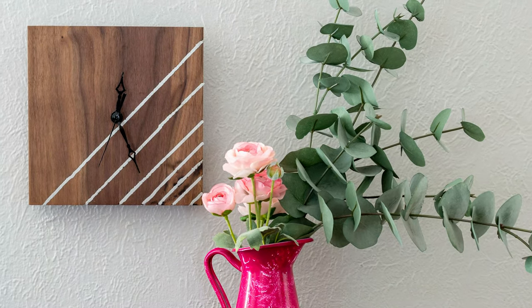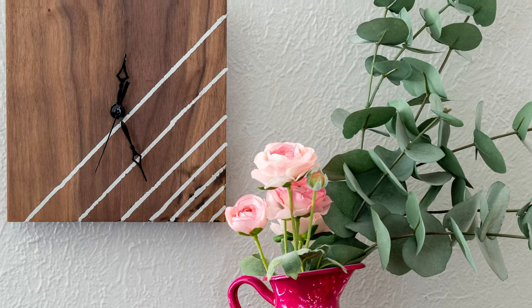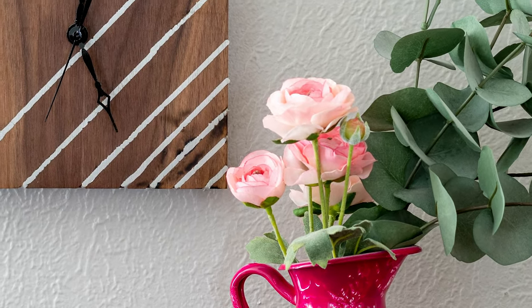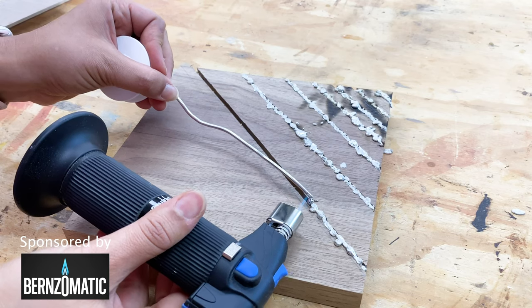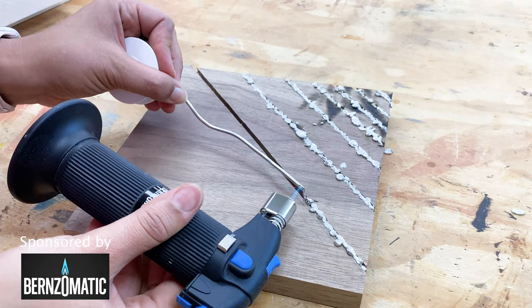Welcome back! Today I'm showing you how I made this wooden clock. I decided to add a little character to it with metal inlay. Now pouring molten metal might sound a little scary, but with the help of my friends at Bernzomatic, I was able to do this very easily. Let's get started!